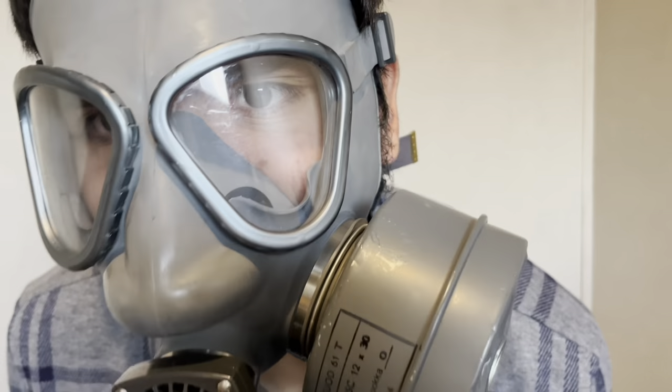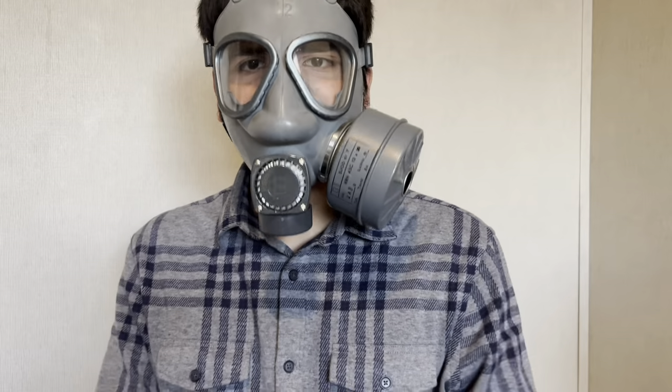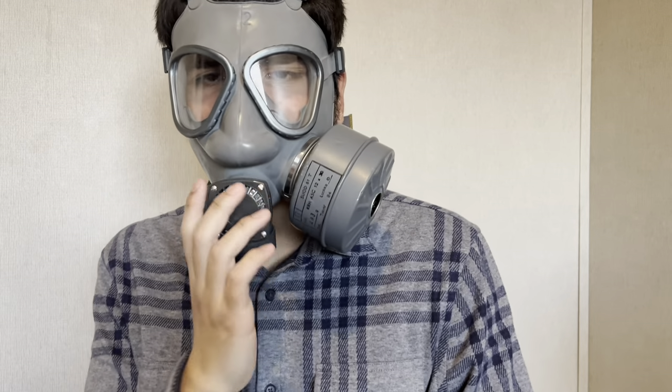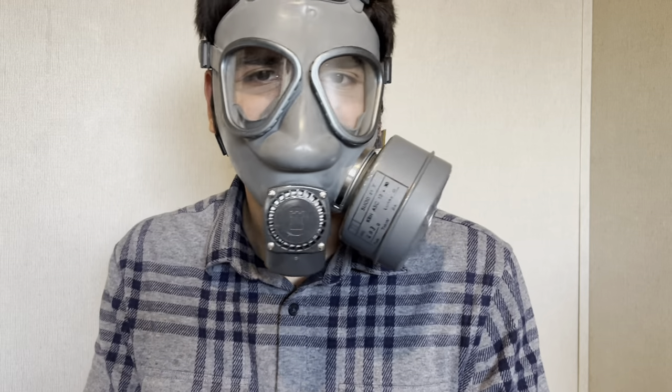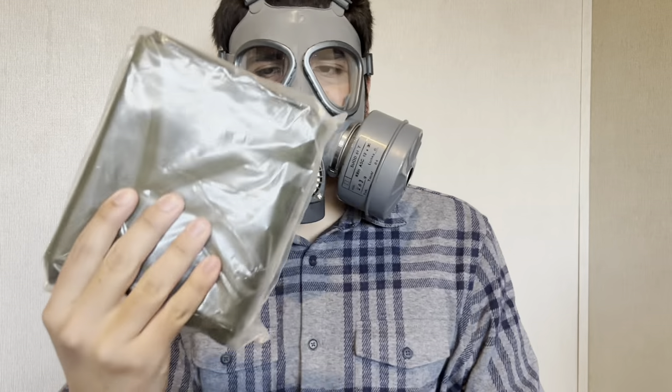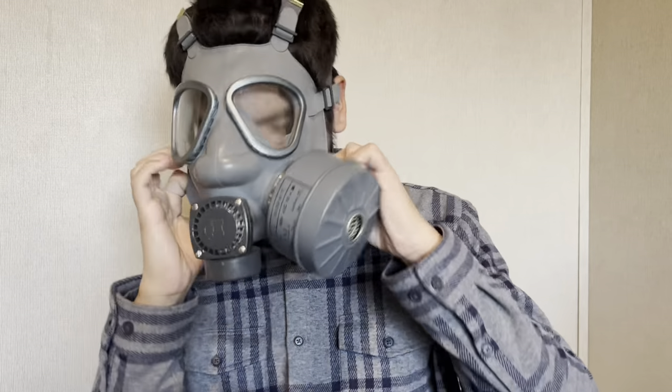Perfectly sealed. Not smelling any charcoal. That's what the mask looks like when it's on. The other thing it came with is a poncho, so I might actually try this on. This thing is kind of hard to breathe, not gonna lie.